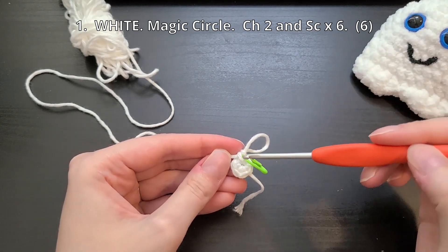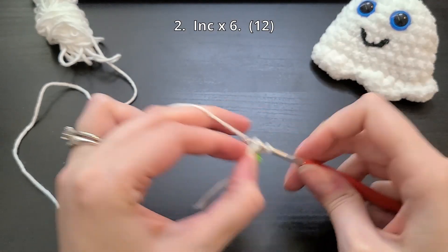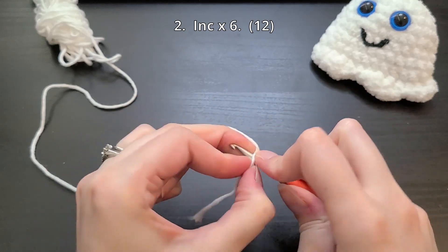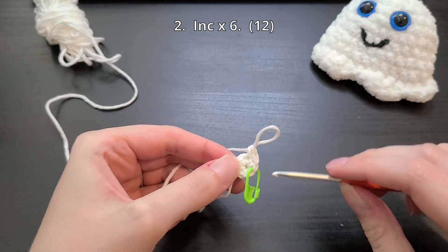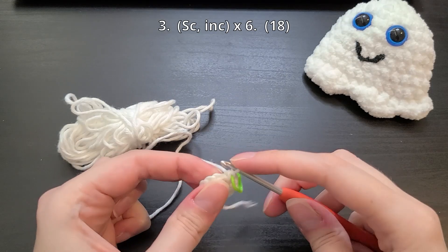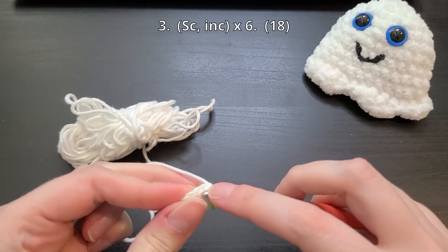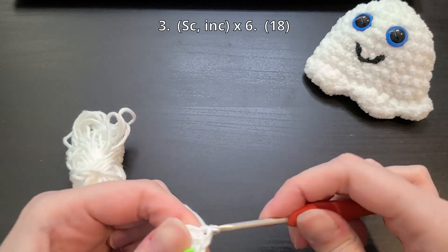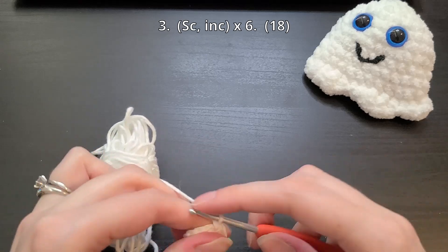Make sure round number one has six stitches all the way around. Round number two, we're going to do an increasing single crochet in each stitch all the way around for a total of 12 stitches, and then make sure to put your stitch marker in the last stitch. Round number three, we're going to repeat the sequence of single crochet followed by an increasing single crochet. Make sure to repeat this five more times all the way around for a total of 18 stitches.